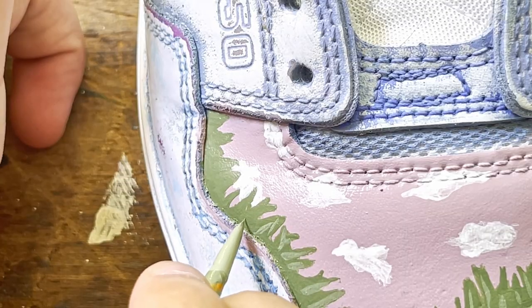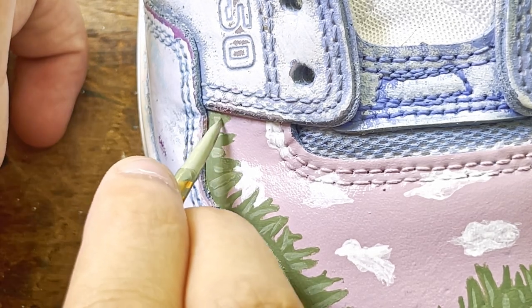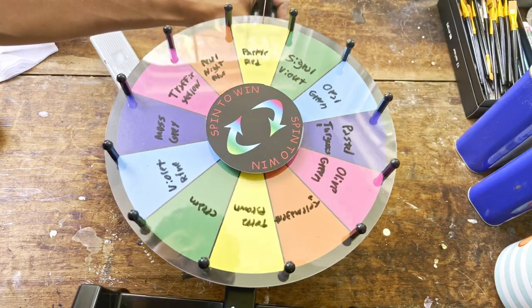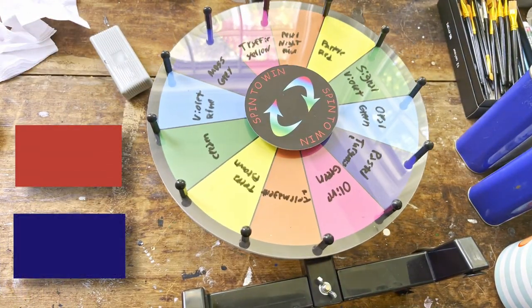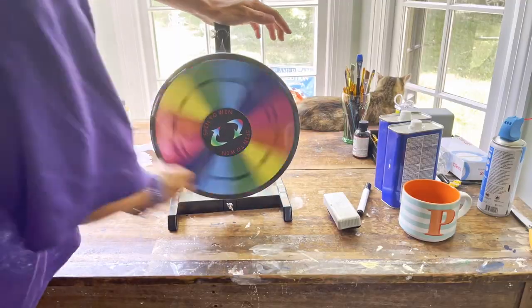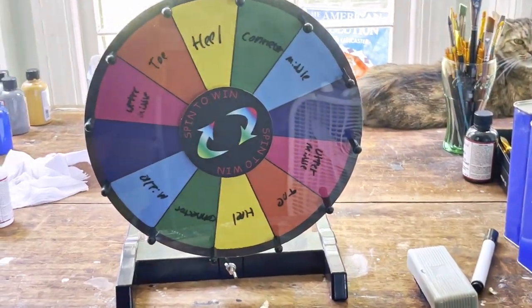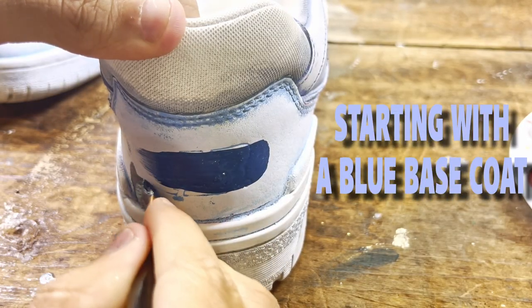With that, section one is just about done. For section two, my colors are going to be purple-red and night blue. I'll have 25 minutes, and the part of the shoe I'll be painting is the heel. I really don't have much time for this section so I'm going to go quickly and add a blue base coat.